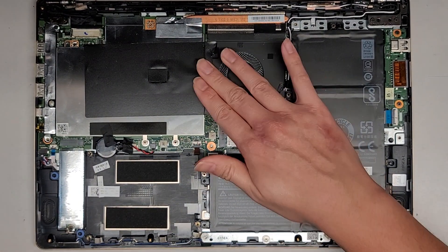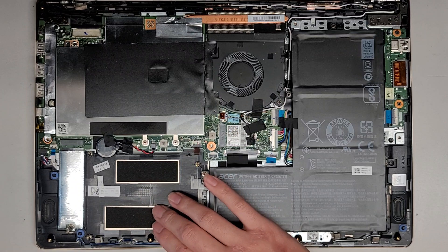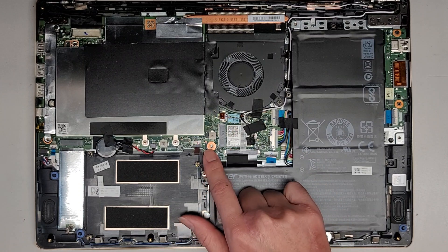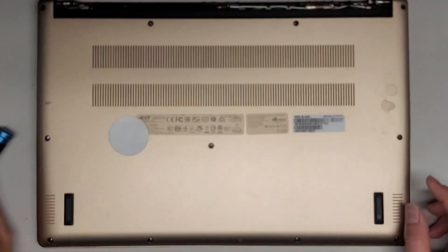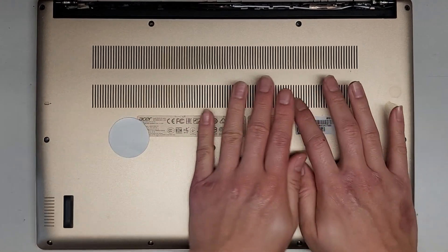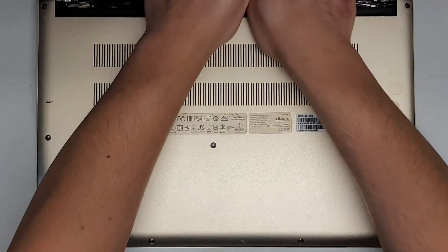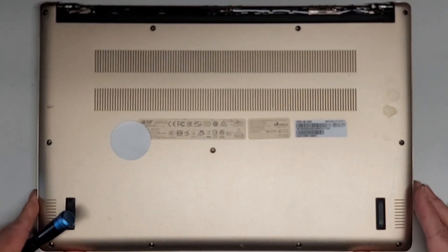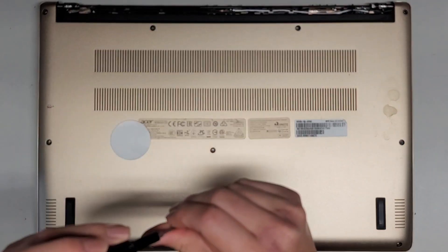Now we just need to get the bottom cover back on — pretty straightforward, just get it lined up. There's a big empty spot here, probably for a two-and-a-half-inch SATA hard drive. There's a little connector here that doesn't have anything, so I'm assuming that's what it's for — I don't know where you would get that connector, maybe eBay. Just get it back on top, push the edges back in using your palms. We'll switch back over to the T6 Torx 6 screwdriver and get all these screws back in.